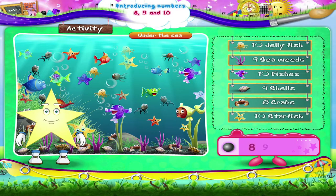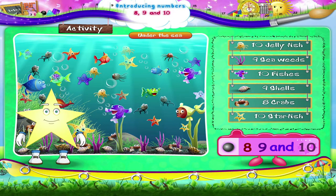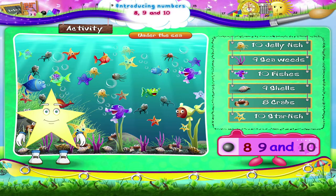You have now learnt 3 new numbers: 8, 9, and 10, Starry. And so you will be able to count from 1 to 10.